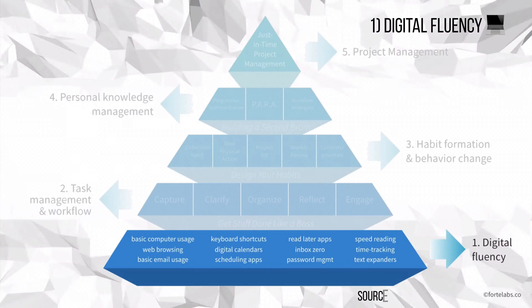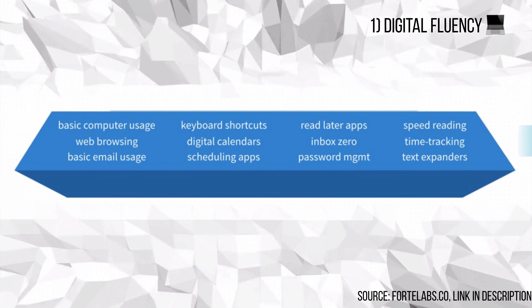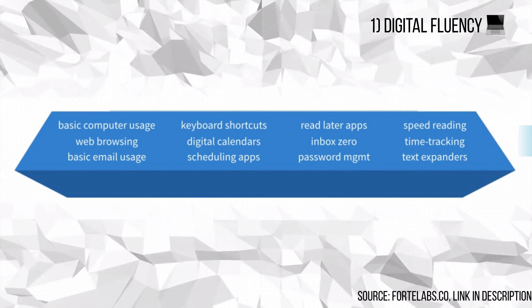On the bottom rung of the pyramid is digital fluency — if you're lacking in things like basic computer usage, web browsing, emails, keyboard shortcuts, digital calendars, password management, speed reading, time tracking, and text expansion, you're missing out on so much. I'm not going to cover how to do that here because I already have in my other series called 'Maximizing Your Productivity on a Mac,' which covers a full run-through of Alfred as well. Alfred is the love of my life, so you need to check that out. Once you have those in place, you've suddenly accelerated your mind.